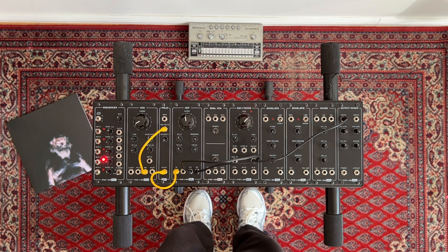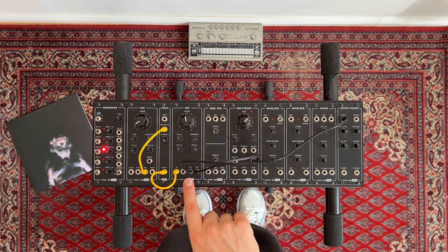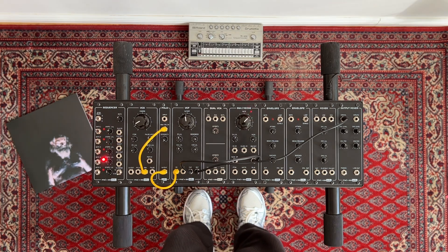With the output this produces, we can add a dash of randomness to my filter's cutoff frequency, for example. Here's what that would sound like.